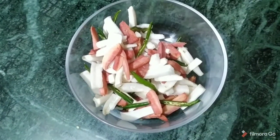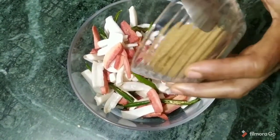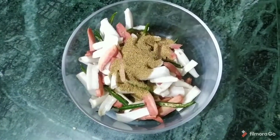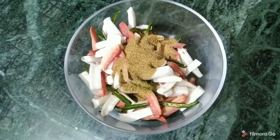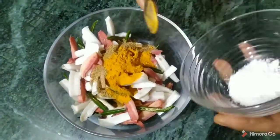We have prepared the gajars. Now we put everything in the oil and mix it all in.